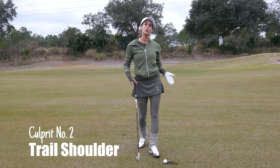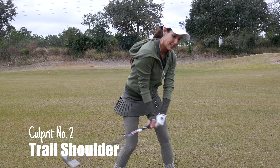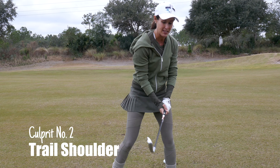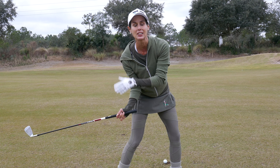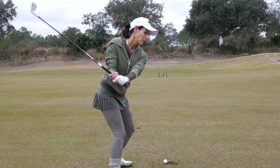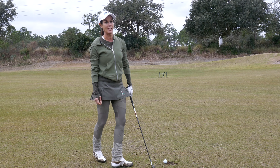Another thing to look at if you're pulling your shots is your trail shoulder. Is it really getting ahead or aggressive during the transition? If that sounds like you, you really have to feel like this shoulder stays back a little longer. We want to be able to rotate through, but if we get aggressive, that's going to pitch the shaft forward and you're most likely going to pull it.